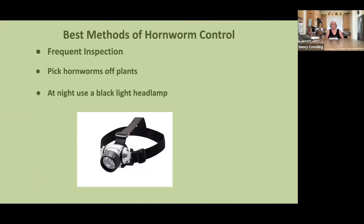To control hornworms, frequent inspection is key. Pick them off and put them into salty water to kill them. Go out at night and use a black light headlamp — the hornworms will glow green under the black light, making them much easier to find. One sign that your plants have an infestation is small black droppings called frass left behind on the lower plant leaves.